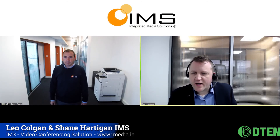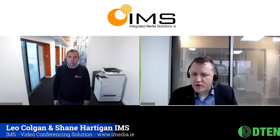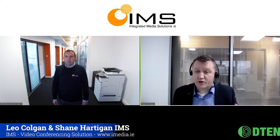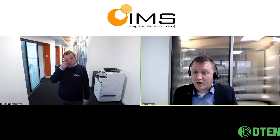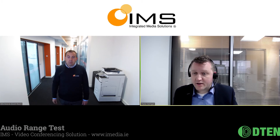This is a range test of the D10/D7. What we've done here is put the actual D10 out into the hallway of our office, because the offices we have aren't big enough to really show off the microphone pickups on this device. I've got Leo on a Zoom call right now. Leo, can you say hello? Hi Shane, hey, how are you doing?